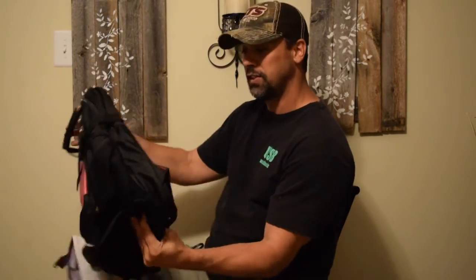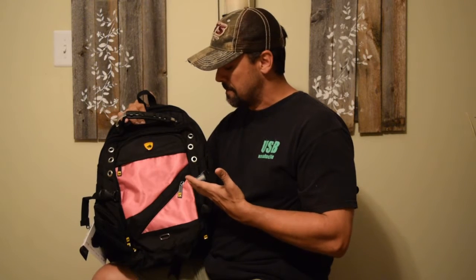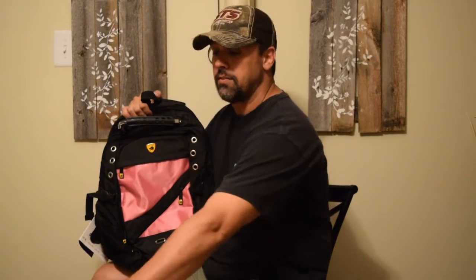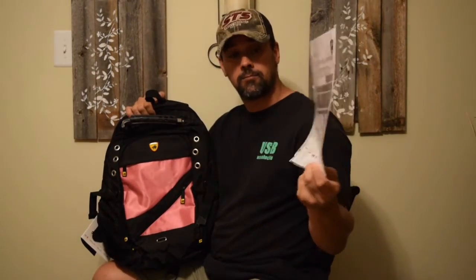I almost feel bad testing it out, but if you're like me and you're going to spend money on something like this — to ensure that your kid has something they can rely on, or that you can rely on if you're getting one for yourself — I want to know if it works. Even though I've got this little piece of paper here that tells me calibers that were shot and distances, I'm going to shoot it myself and you can see what happens.